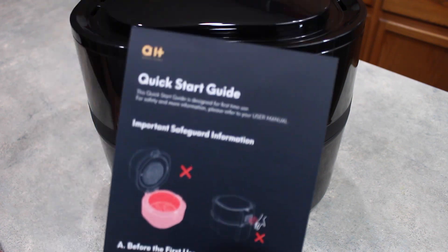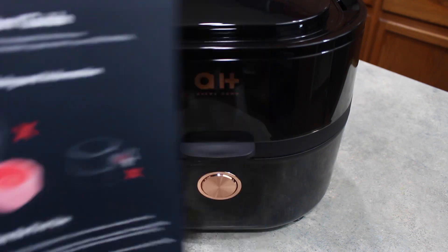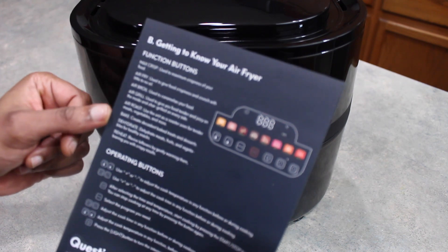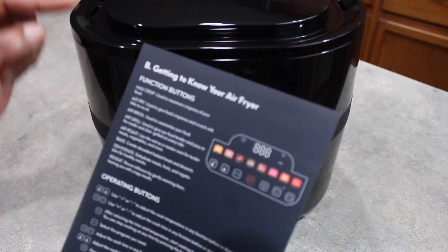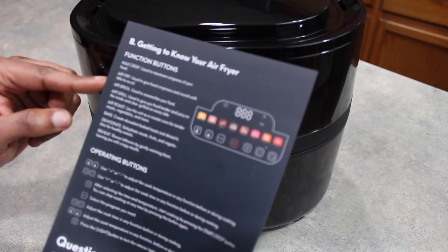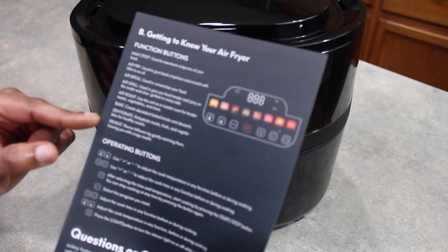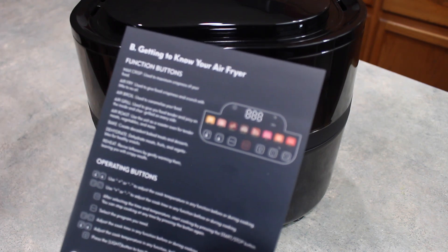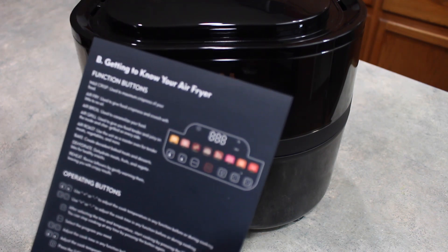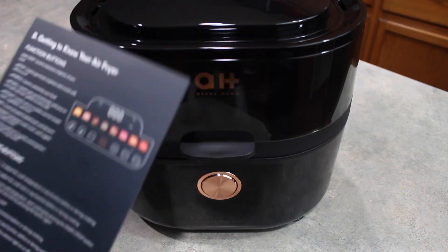I love when electronics come with a quick start guide — it tells you just the basics you need to quickly get started. Here are the eight functions: max crisp, air fry, air broil, air grill, air roast, bake, dehydrate, and reheat. But with air fryers you can do so many other things, so eight-in-one kind of sums it up, but really it's an insurmountable amount of things you can do.